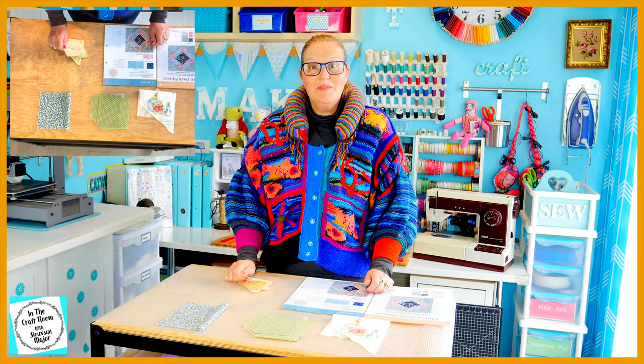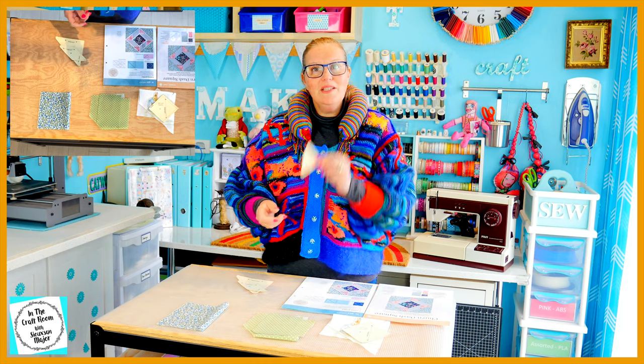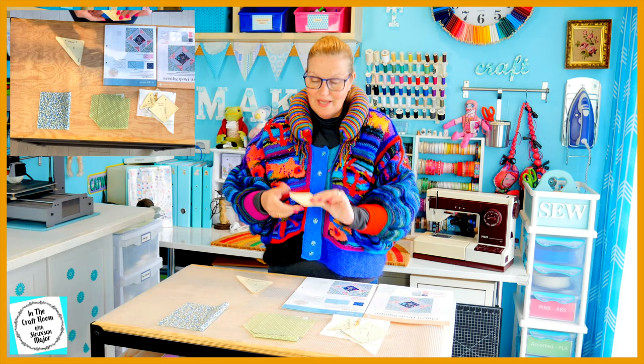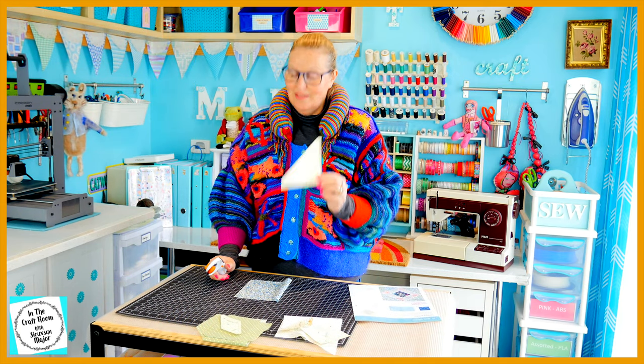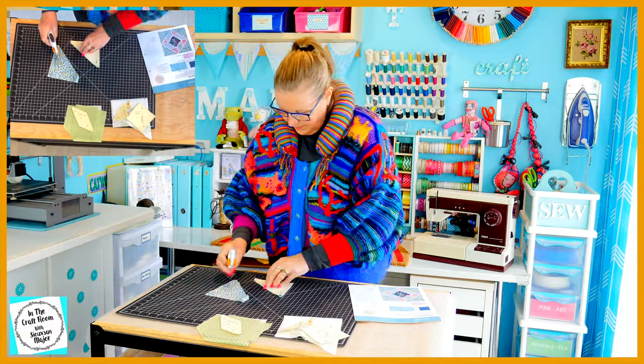So it's time to cut out all of our patches. With the I template I'm going to be using the licensed fabric. Also with the F template I'm going to use the licensed fabric. For the G template I'm going to use the green spot, and for our C template the blue floral. I'm going to start with our C template and the blue floral — we're going to need four of these, so I have folded my fabric in half and I'm only going to cut out twice.